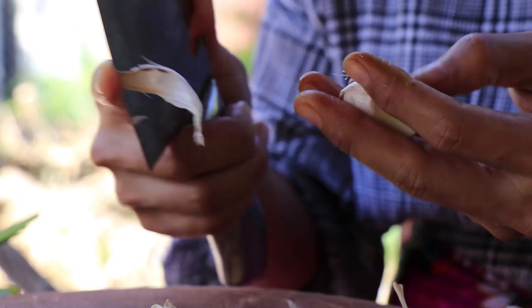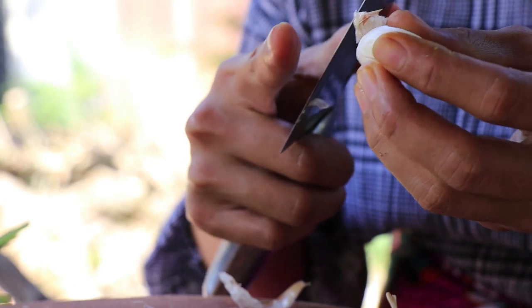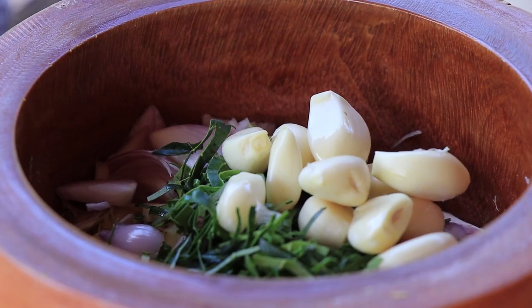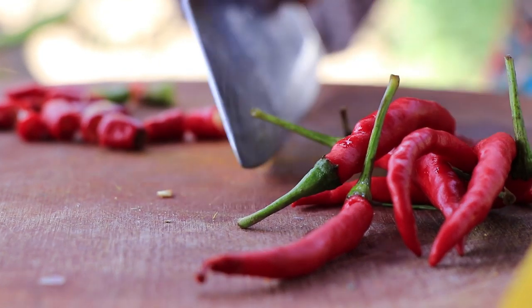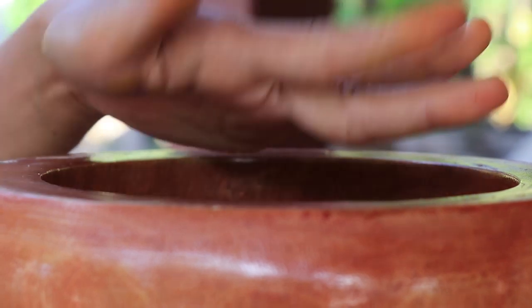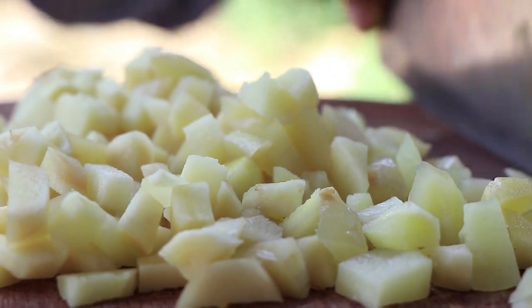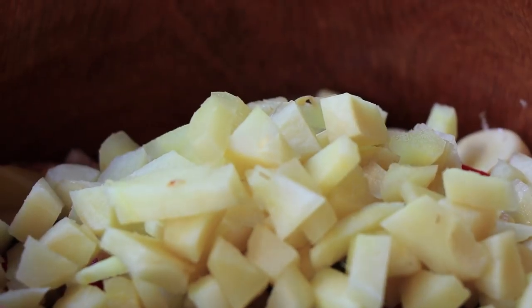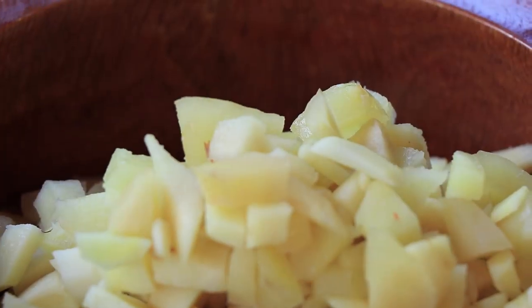Kaffir lime leaf. Garlic. Red chili. Ginger.